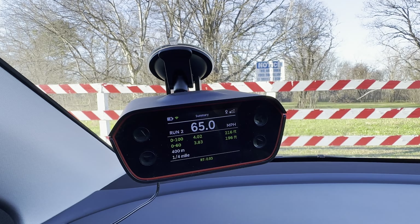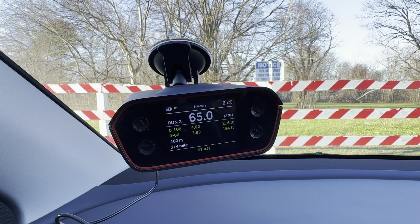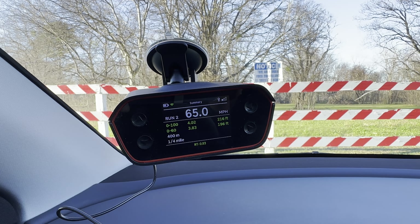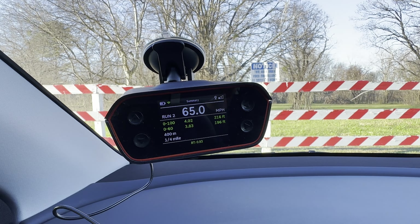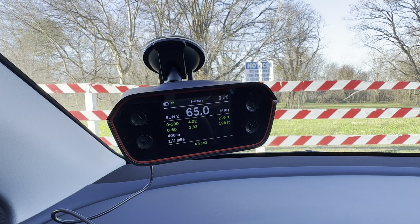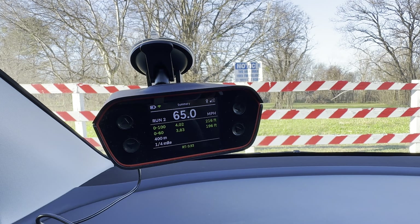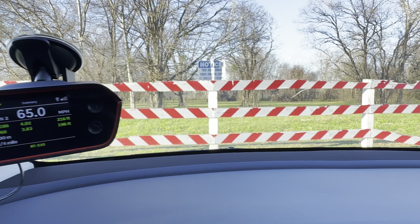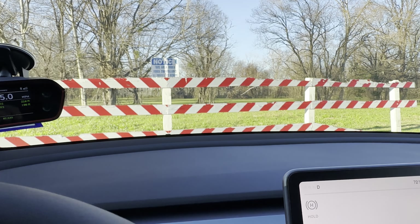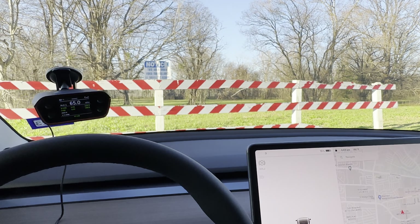Now let's talk about the results. Run one was invalid because I did not have good reaction time, but run two I was able to clock at 3.83 seconds for the 0 to 60, and 4.02 seconds for the 0 to 100 kilometer per hour. You can see the braking was pretty damn good on the Tesla Model Y Performance. Tesla advertises the 3.5 second speed, but I'll talk about how you can get there.